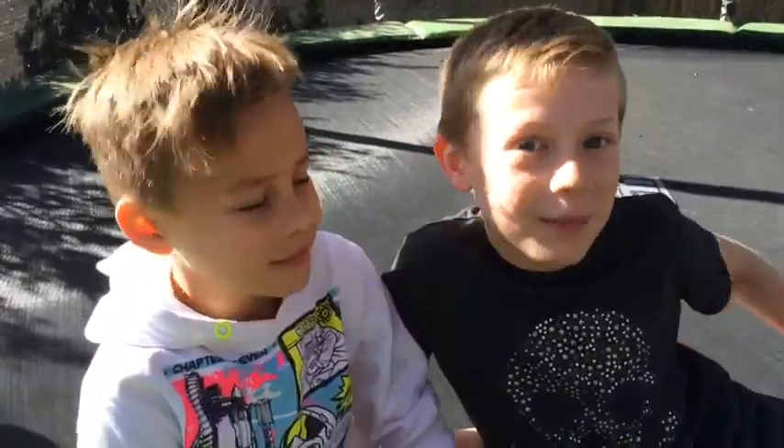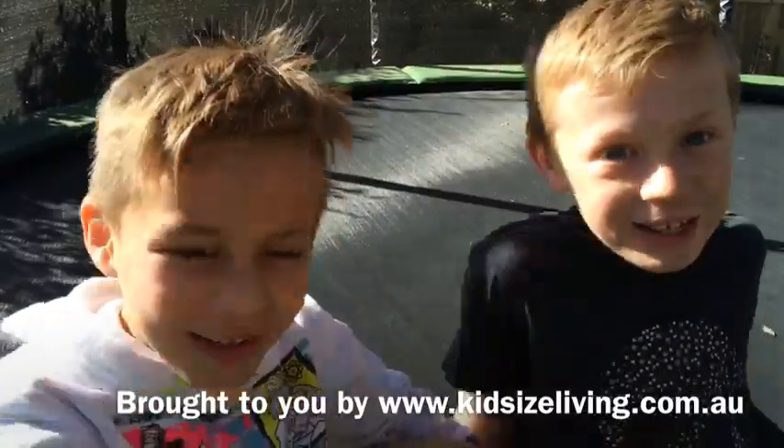You want a backflip? Thanks for watching, guys. Thanks, bye! Peace!